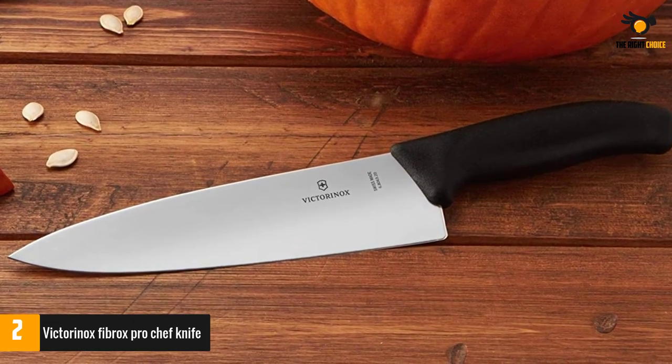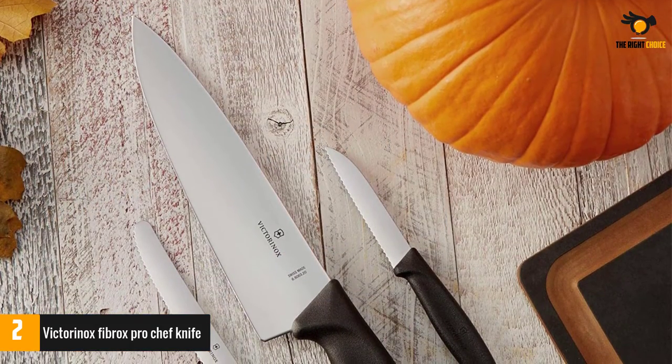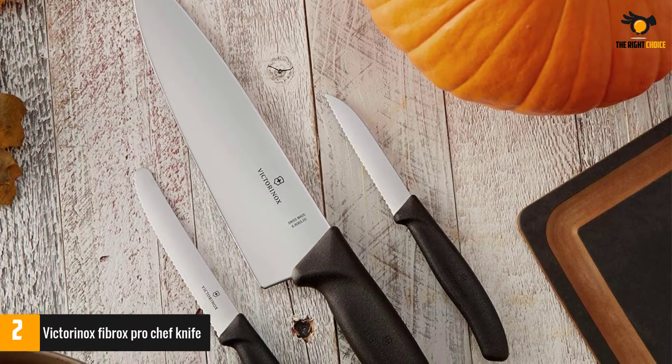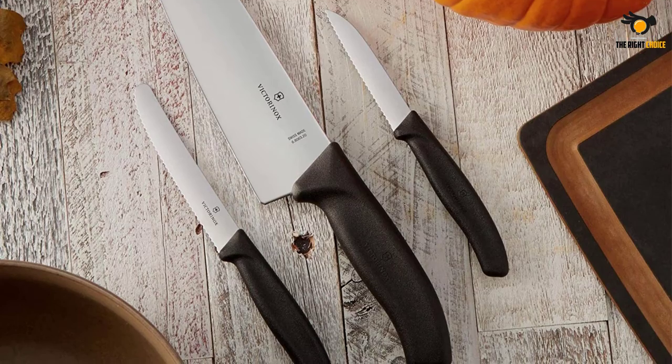The ergonomic handle is lightweight, balanced, and slip-resistant for complete ease of use. Again, a great quality to ensure the safety of your chefs while working away in the kitchen. This knife is an absolute must-have for home chefs who crave a tool with a multitude of functions.